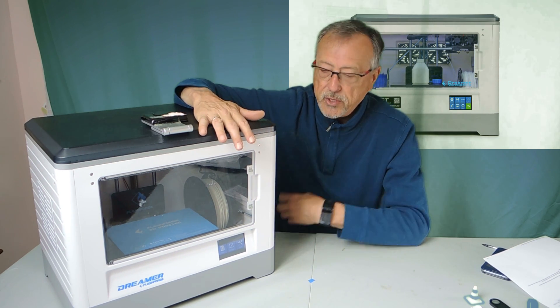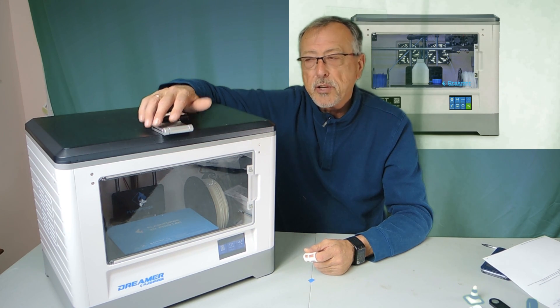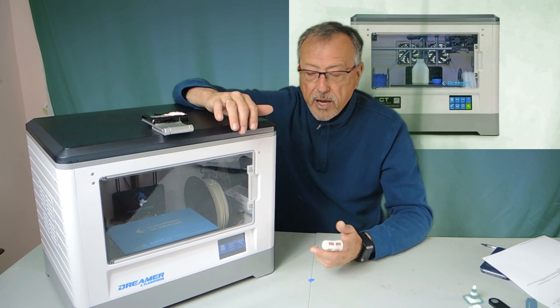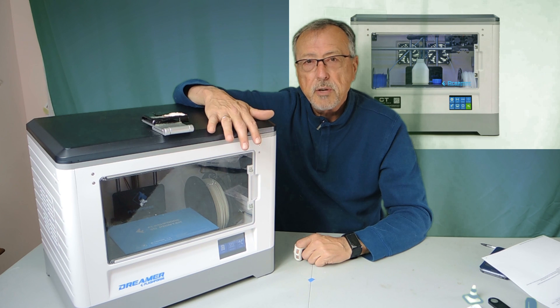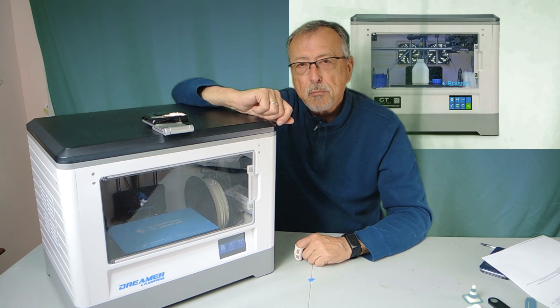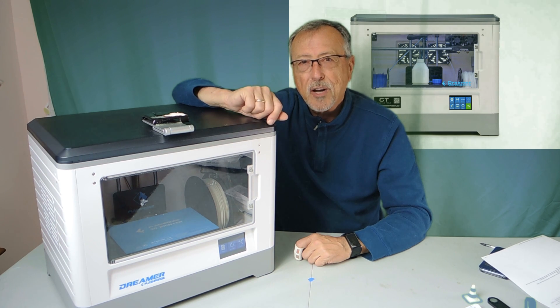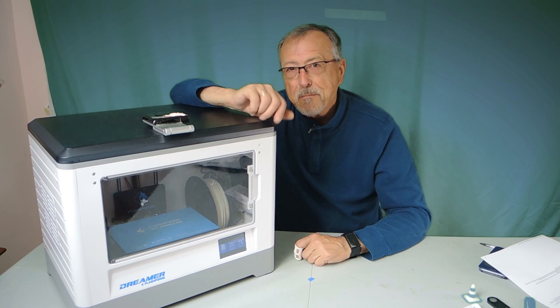I'm very happy with this — the display, the build surface of the Creator and the Dreamer. I would definitely get the Dreamer because I think it's a lot easier to use. I hope you enjoyed this short video and review on the Flashforge Dreamer, and I would definitely get this if you plan to get into 3D printing. See you next time, thanks for watching, please subscribe to my channel. Bye-bye.